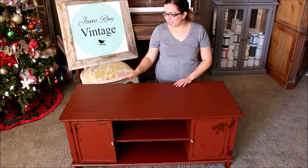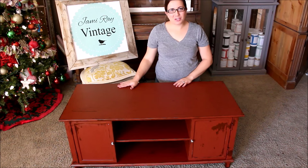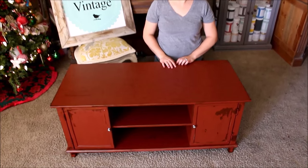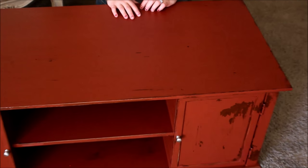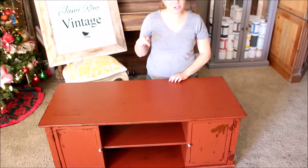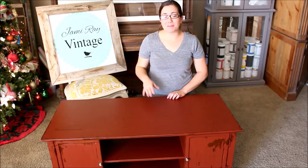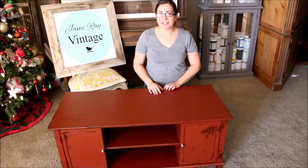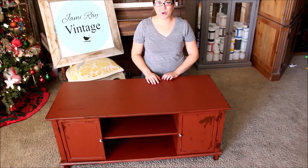Alright guys, looks like we're all done! We used Sasha's Sweet Pickens Milk Paint in Cherry Pie, added extra bond, and finished it with her oil wax. To purchase the products used in today's episode, go to sweetpickensfurniture.com — check the link below. Be sure to also follow her on Facebook; she has amazing products and projects. Be sure to give us a thumbs up and subscribe to Jamie Rae Vintage for more DIY.